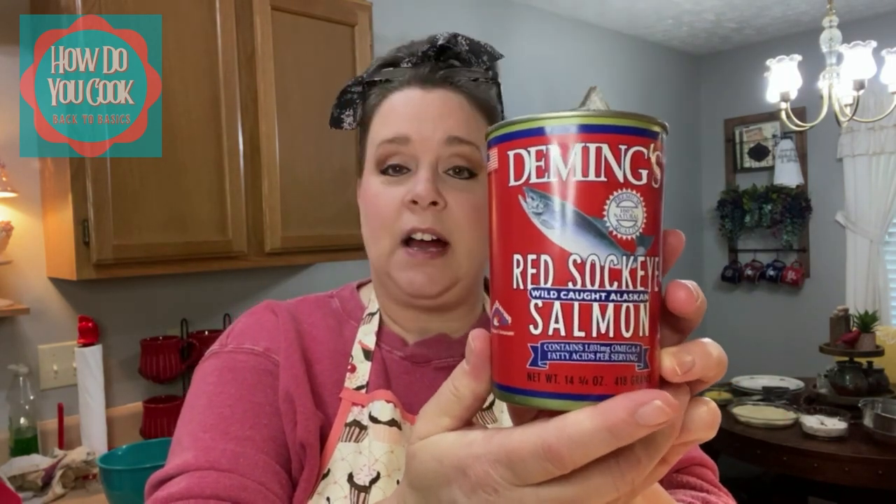The first suggestion I'm going to show you is I'm going to be using the Deming's Red Sockeye Salmon. I can already tell the difference because I've already taken the salmon out of the can and I've already cleaned it, removed all the bones and the skin. A lot of you said that you don't take the bones out of your salmon, but that's just what I do. Everybody has their own way of making salmon patties and there's no wrong way as long as it's what you like.